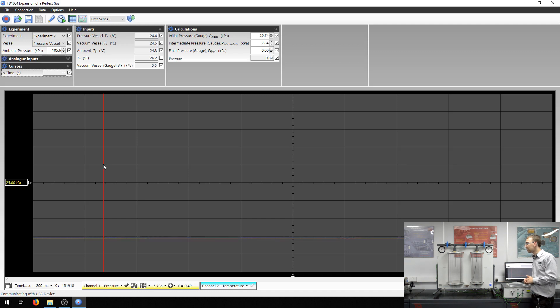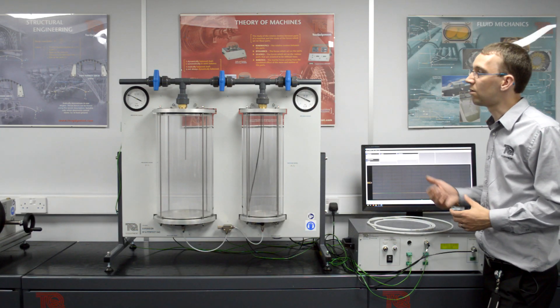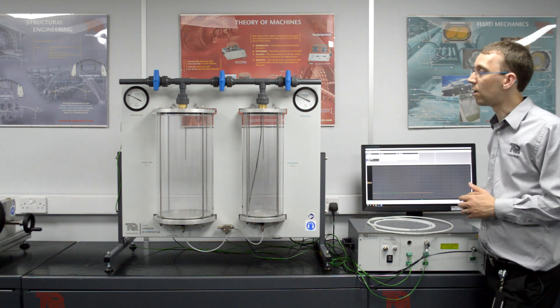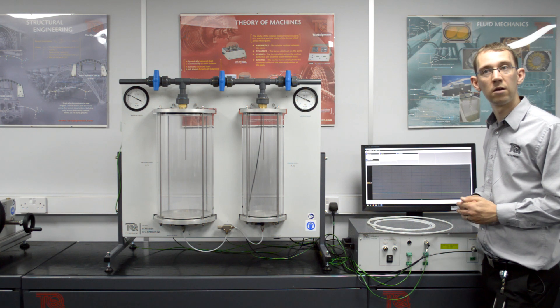Now that the temperature inside our vessel has reached ambient temperature, we can take our final measurement. We have obtained a value for the specific heat capacity ratio of 1.37, which is very close to the stated value of 1.4. In this particular experiment, we assumed that the process is reversible. The second experiment is very similar but assumes the process is irreversible, allowing us to prove our assumptions from this experiment.